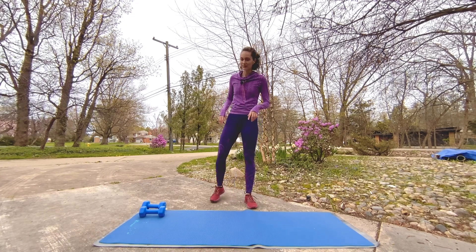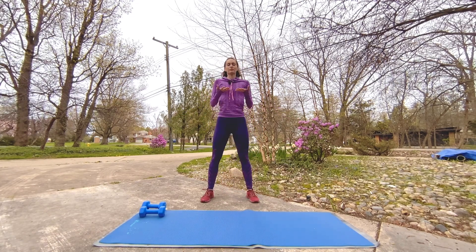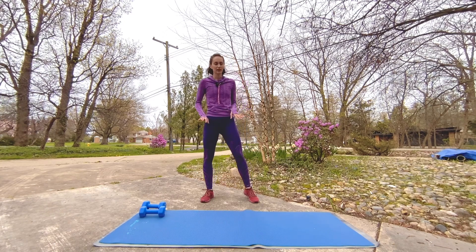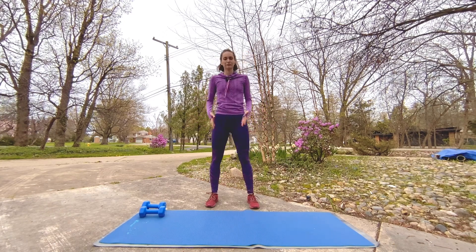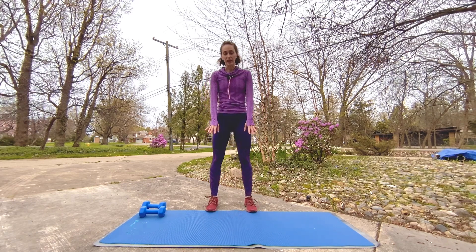Oh, that heart rate is up — take a little breather, nice deep breath. Another deep breath. Awesome, we're coming to the mat — we're going to want it. We're going to take it low.